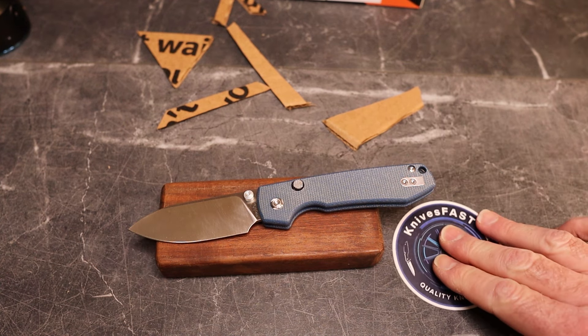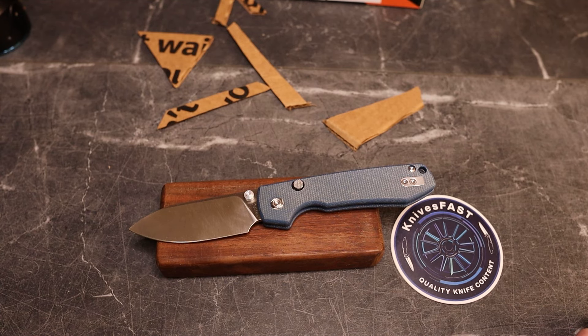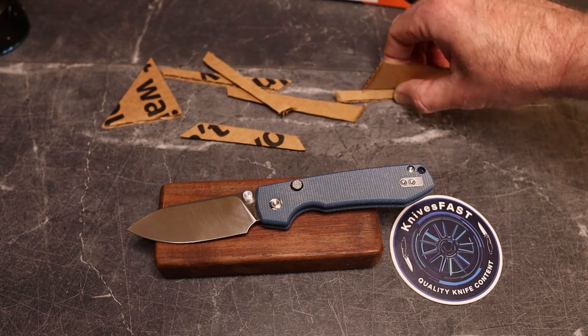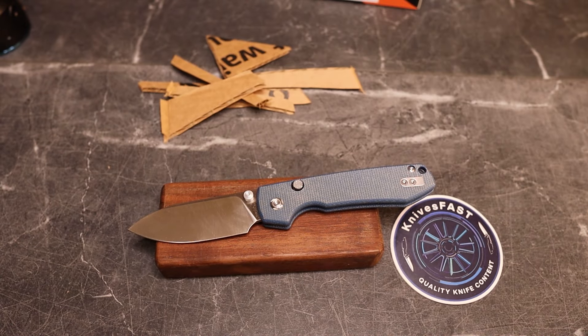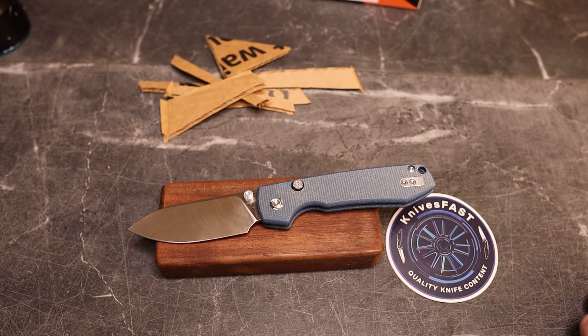So what do you guys think about the Vosteed Raccoon in the top liner lock? I will leave a link down below — these are available in different colors on Vosteed's website. If they happen to be out of stock when this posts, I'll look for it somewhere else. Let me know what you think down below, like this video, please subscribe and hit that notification bell. Thank you so much for watching the KnivesFast channel.